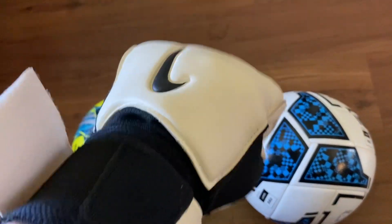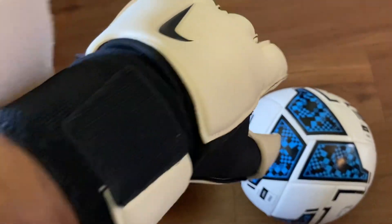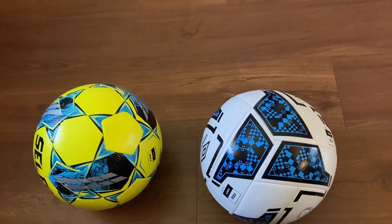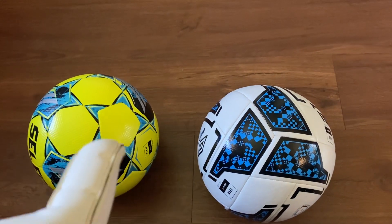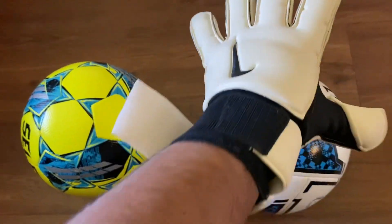I have a Nike Gunn Cut glove from a few years ago — all white and black, very nice looking glove. I'm basically just going to do a grip test to see which of the soccer balls has a better grip for goalkeepers.